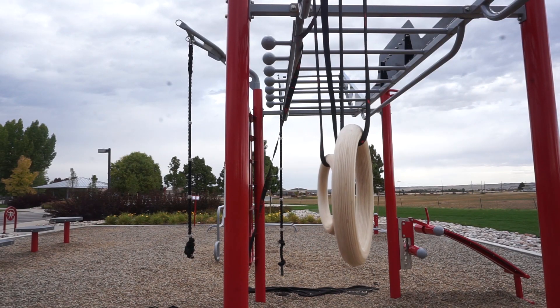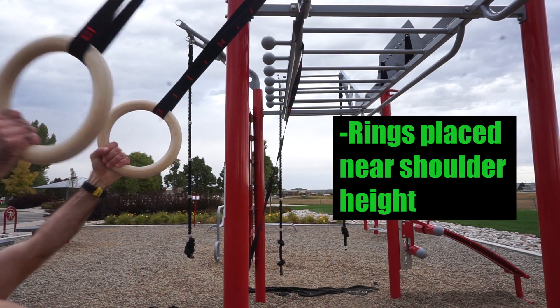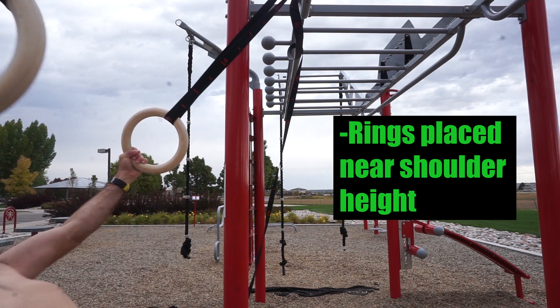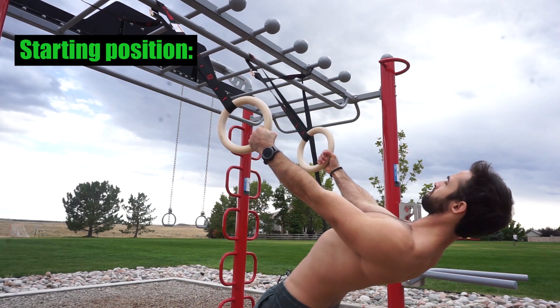When it comes to setting up for the rear delt fly, you're going to preferably want the rings placed near shoulder height to ensure that the rear delts are primarily working without exerting unnecessary effort from elsewhere, due to increased difficulty from having the rings placed at a low height. When preparing to begin your reps, start off with your arms locked out.